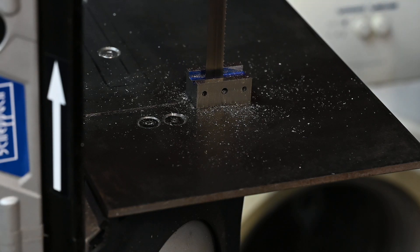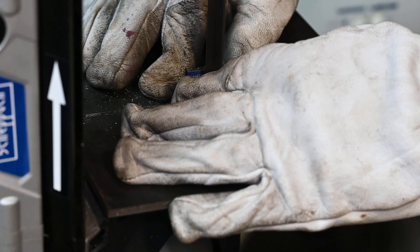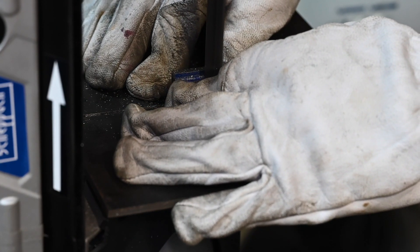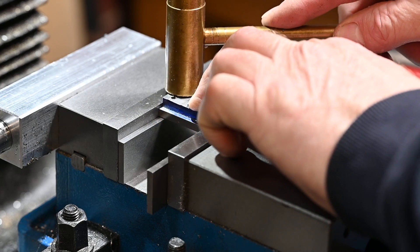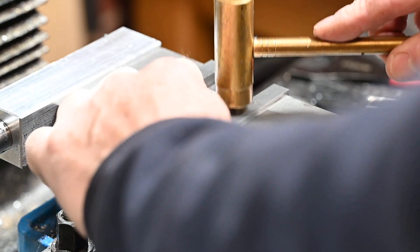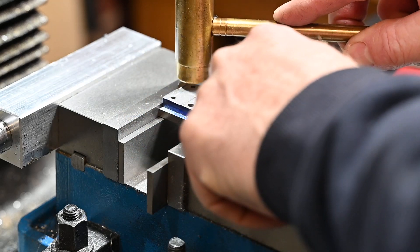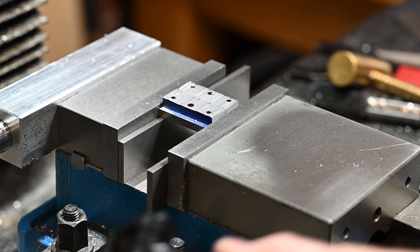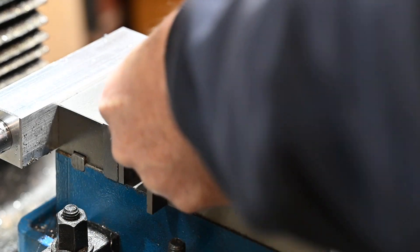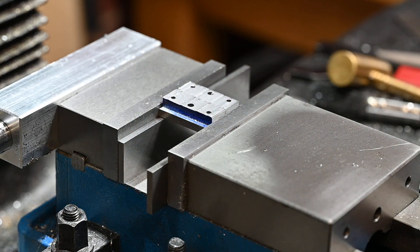As expected, that's getting a bit warm. Alright, let's get these tapped in. Alright, I'll just skim the top off those.